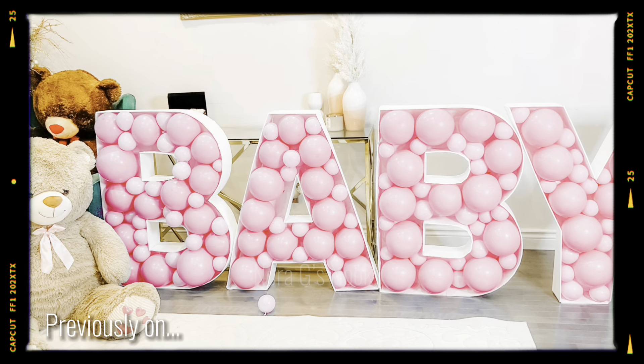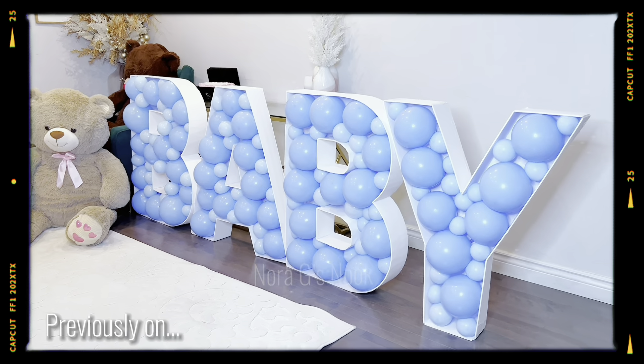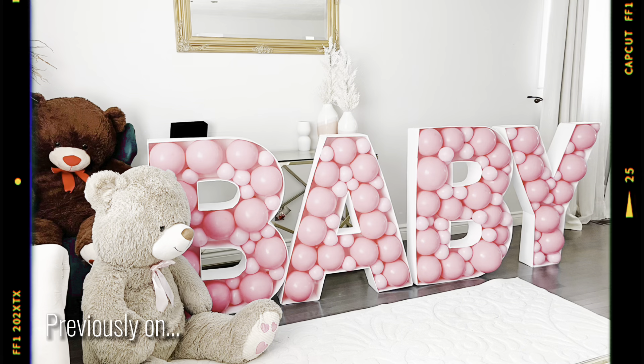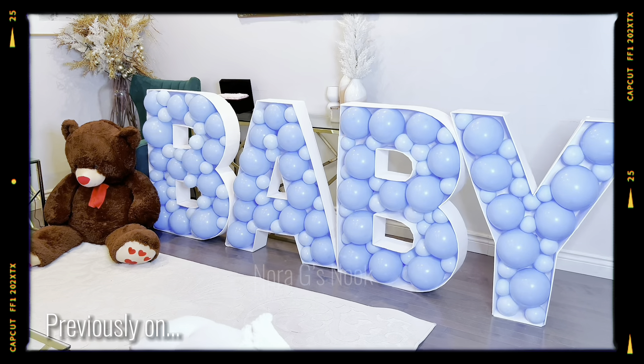Previously on Nora G's Nook, I showed you how I made this marquee baby for a baby shower DIY using foam boards from the Dollar Tree. If you haven't watched that video yet, make sure to check it out right after today's video.